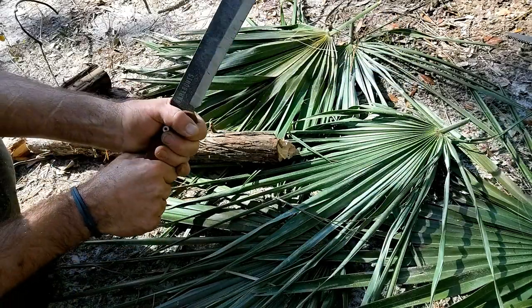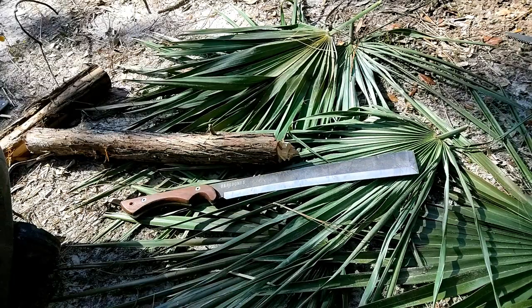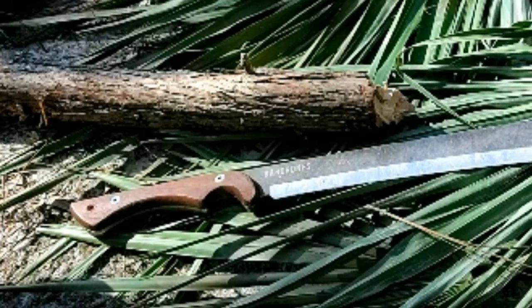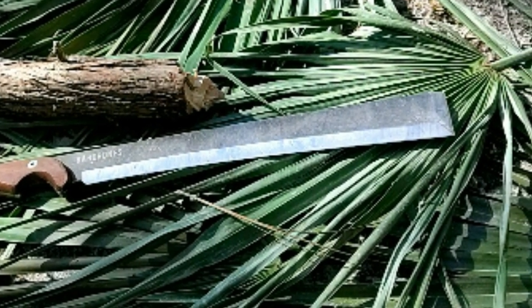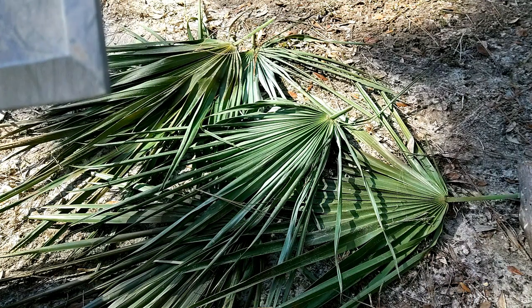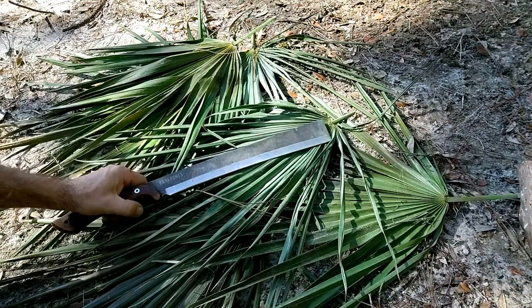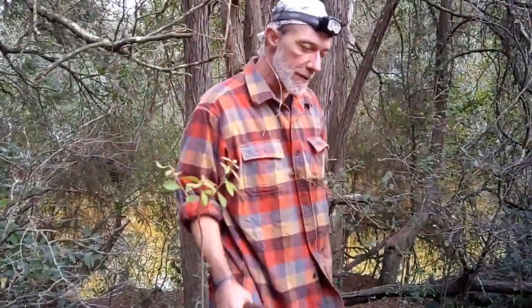There we have it — the nata axe by Barebones. This was sent to me by my friend Kim as a birthday present and I'm really grateful. I've been seeing more and more of these lately — recently on the show Forged in Fire they were tasked with recreating one, and apparently they were also used as weapons. If you've enjoyed this video and review, give it a thumbs up, leave a comment about nata axes or blades in general, and I'll see you on the next one.